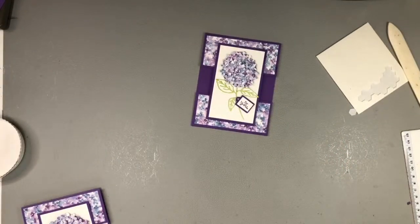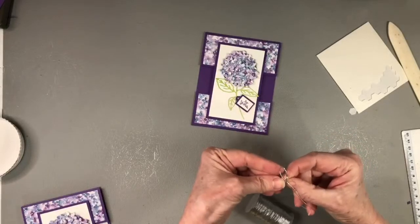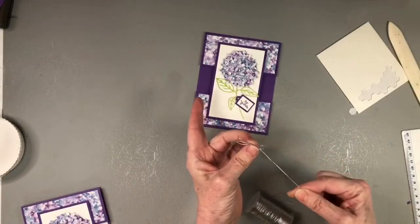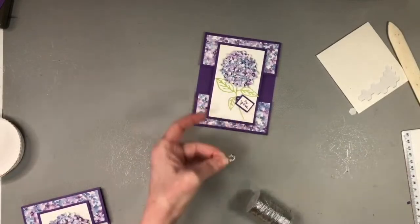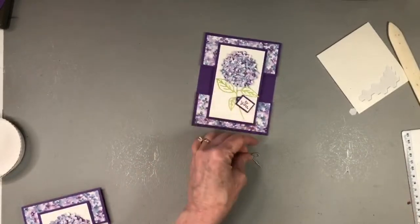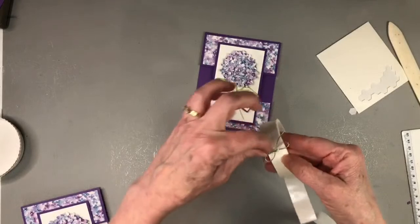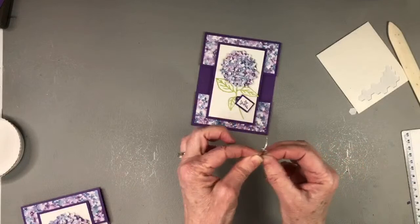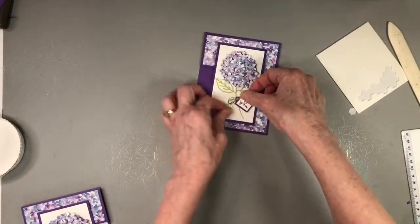Let me bring in my ribbon and tie a quick bow. I attach the bow with a glue dot — just squish the glue dot behind the knot — and then I place it right on that tag.